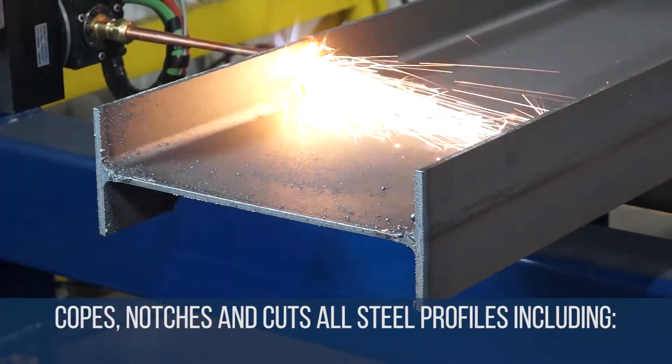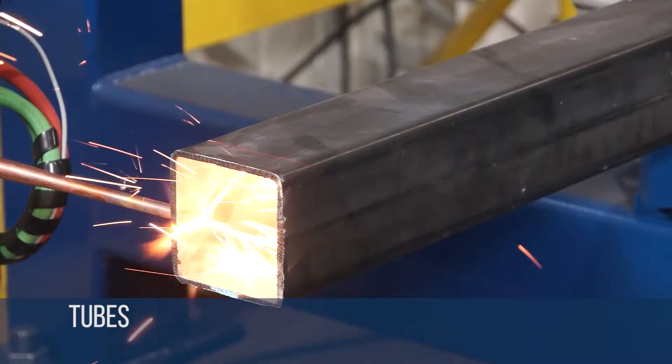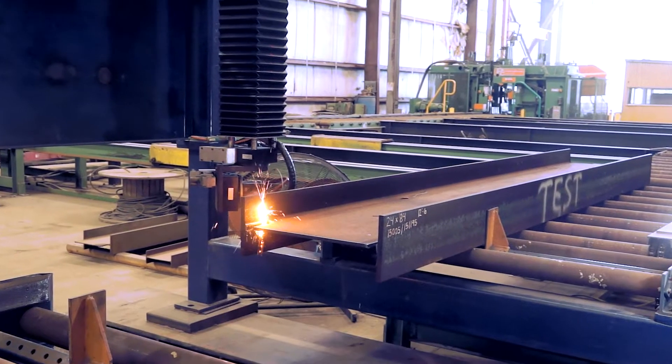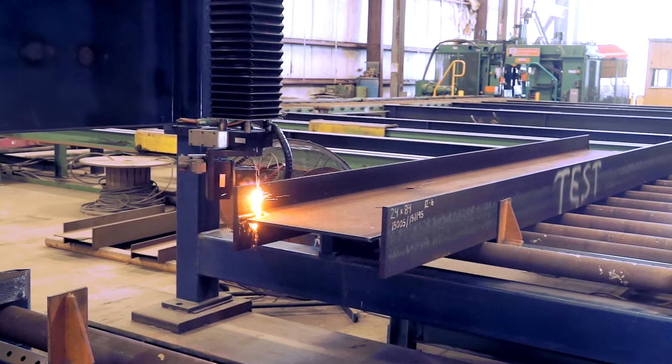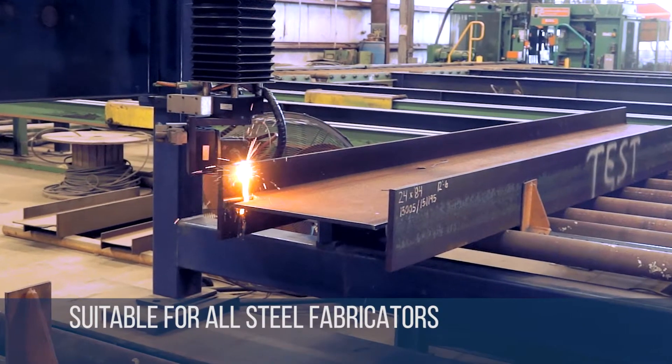The Liberator copes, notches and cuts all steel profiles including beams, tubes, channel, angle and plate. This range of profiles and the complexity of the cuts that the machine can process makes it suitable for all steel fabricators.